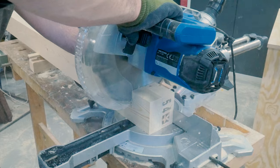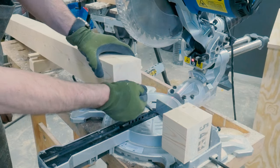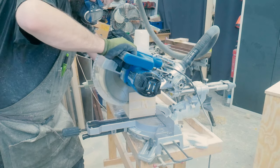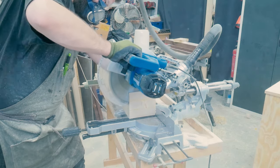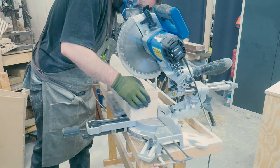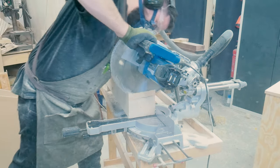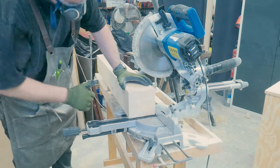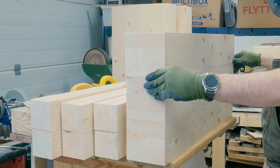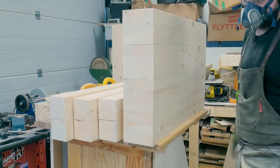I fired up the miter saw again to cut the boards to final length using my trusted old simple saw stop. On the stretchers I could cut the whole board in one cut, getting a smooth edge. On the legs, since they were so wide, I had to make the cut from two sides — if you are careful when doing this it's no problem. Everything was now cut to final length.